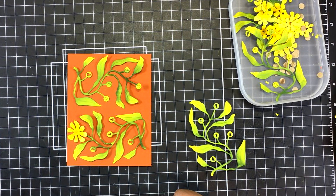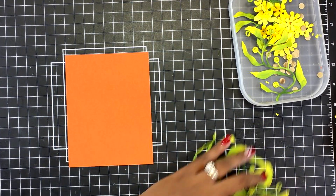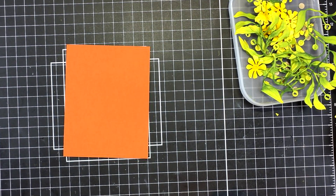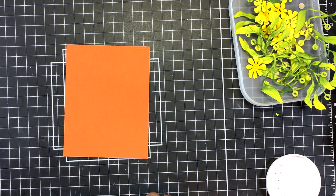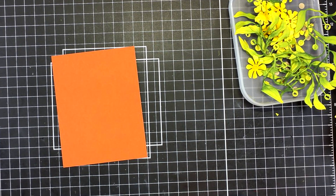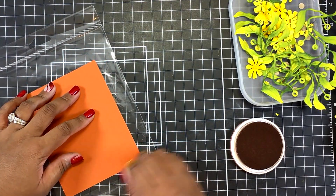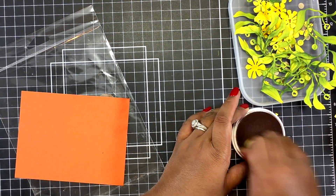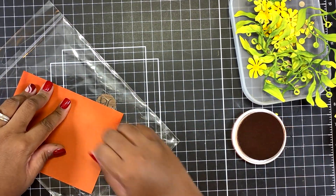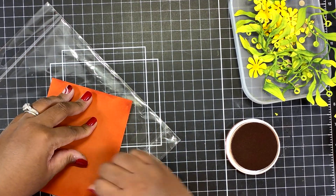I decided to go with the rust for the background on my card and this is me just playing around with placement, ensuring I like how the vines will look. Originally I was going to double layer both the flowers and the vines, but I ended up not doing that. Here I'm using my Canyon Clay ink and inking up around the edges of that rust cardstock just to add more variation and interest to the card panel.